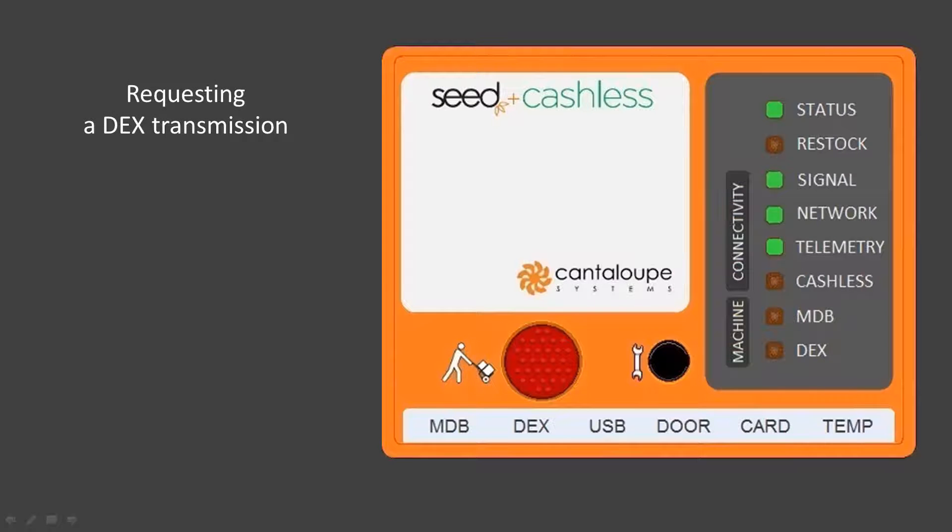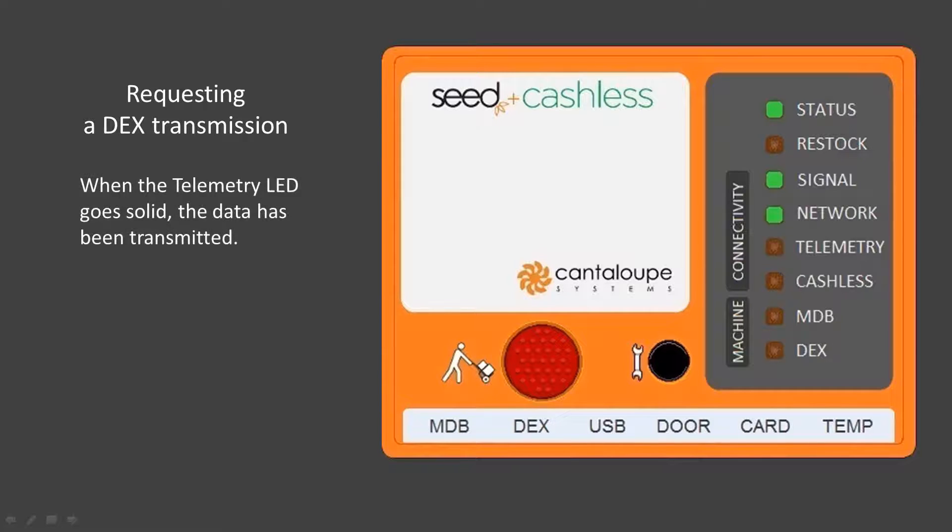At any time after power-up, the C device may request a DEX file from the machine, indicated by the DEX LED flashing. If the telemetry LED is already solid green, it will begin to flash with the DEX LED. Note that the telemetry LED may already be flashing at the time the DEX LED begins to flash. When the DEX LED goes solid green, the C device has received the file. When the telemetry LED goes solid, the server has received the data.